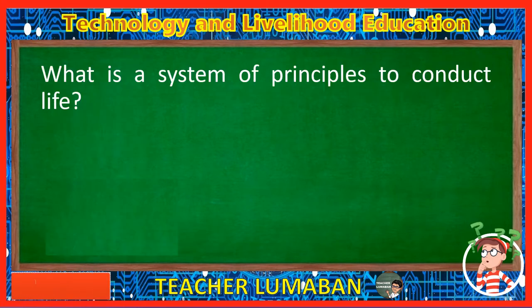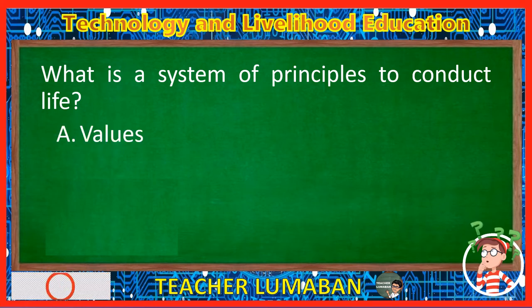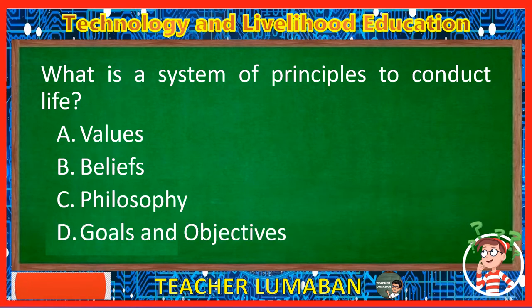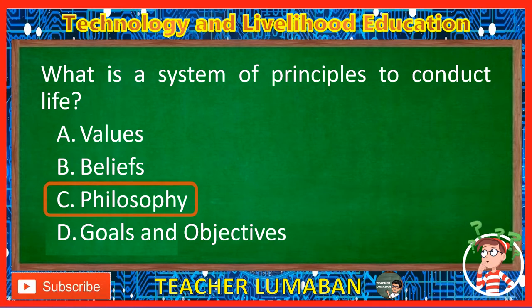What is a system of principles to conduct life? Letter A: Values. Letter B: Beliefs. Letter C: Philosophy. Letter D: Goals and Objectives. The correct answer is Letter C, Philosophy. Philosophy is a system of principles to conduct life.